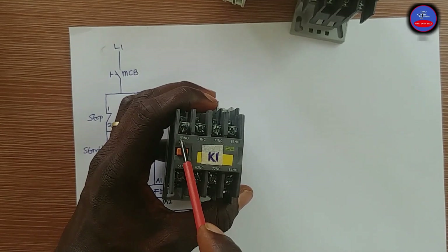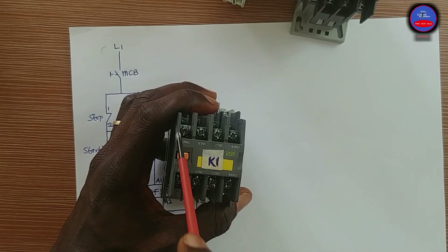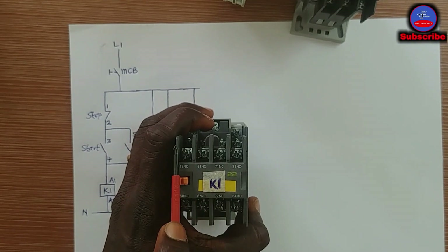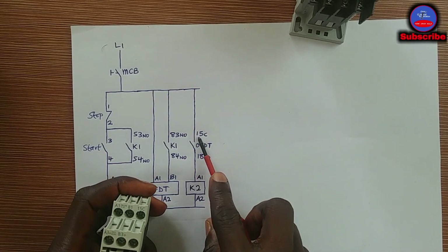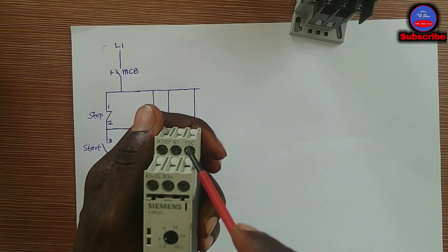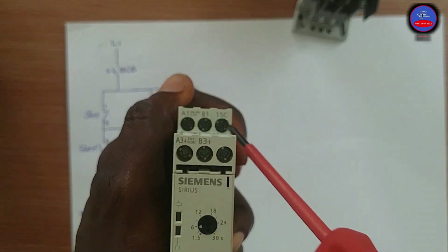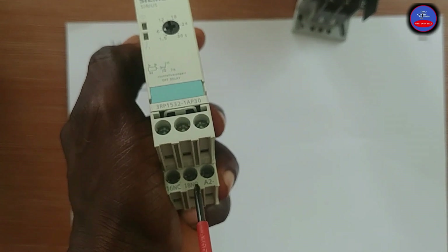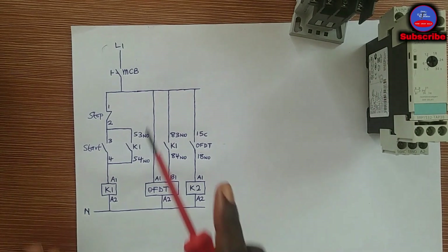On Contactor 1 we have terminals 53-54 and 83-84 — those are the open contacts. The middle ones are the closed contacts, which we are not going to use. On the off delay timer, this terminal is 15C — that is the common terminal. And this is the normally open terminal, 18NO.